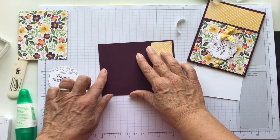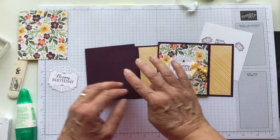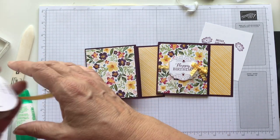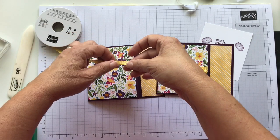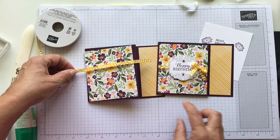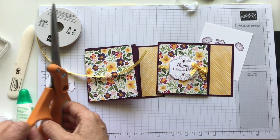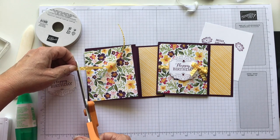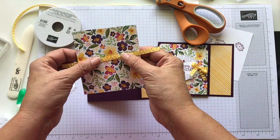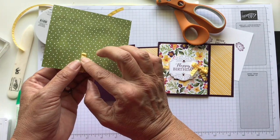We're going to put some ribbon around this layer before we put it down. So I have this Daffodil Delight ribbon. I love that everything coordinates — you have the Daffodil Delight ribbon, you've got the Blackberry Bliss that goes with the paper, and the ink that goes with the Blackberry Bliss. That's one thing that I love about Stampin' Up is that you buy a product and all the colors just coordinate so nicely together.